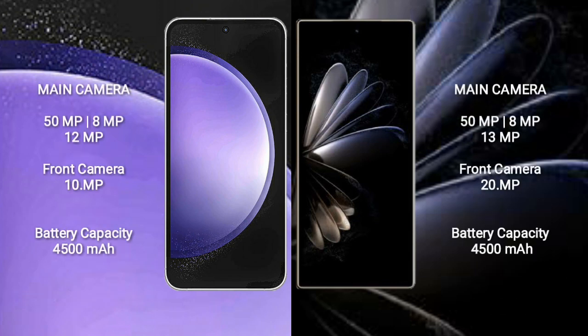Samsung Galaxy S23 FE features a triple camera setup with 50MP, 8MP, and 12MP rear cameras, and a 10MP front camera.